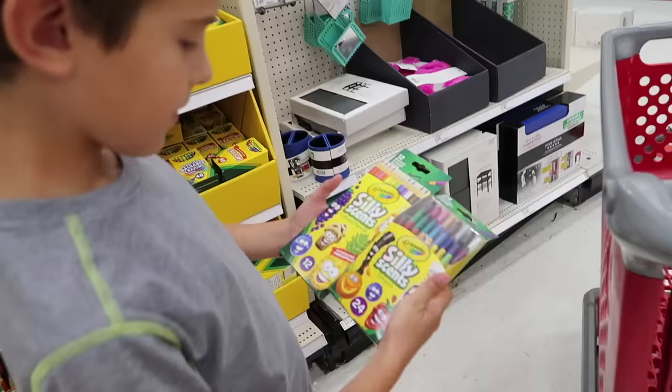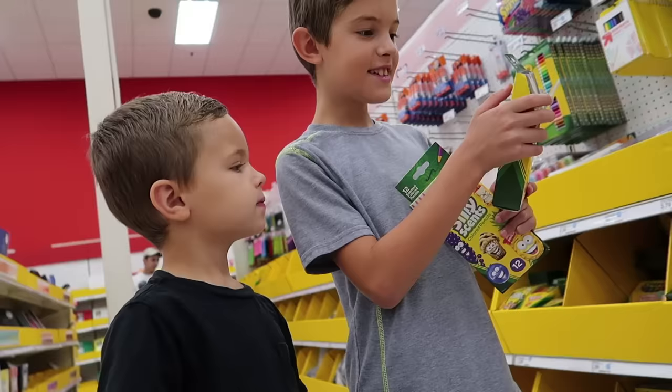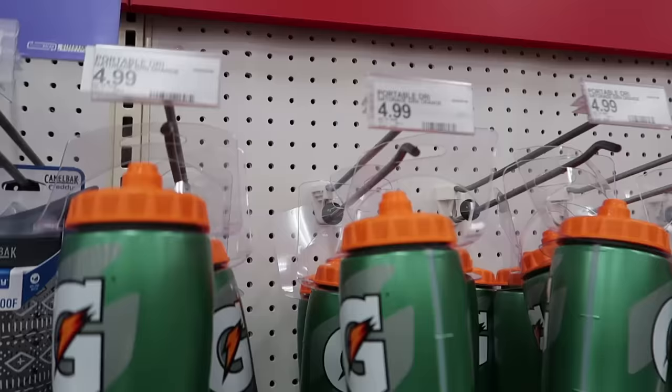You guys love the silly scents. There's pineapple and chocolate that are new. Cinnamon. Banana. That one's gonna be amazing. Our kids are really big fans of the silly scents. They have markers and colored pencils and crayons. They just really like it.